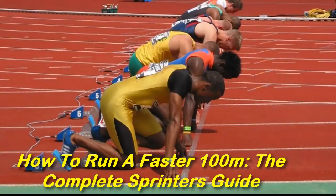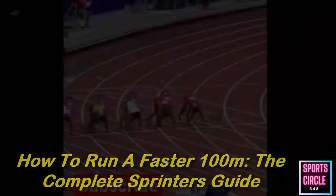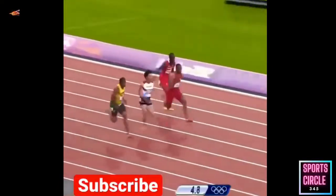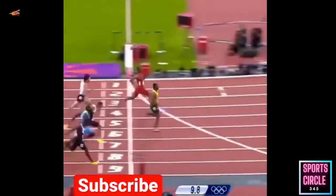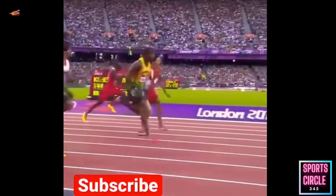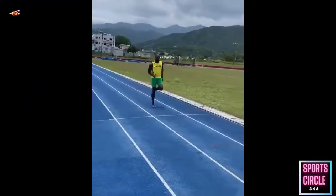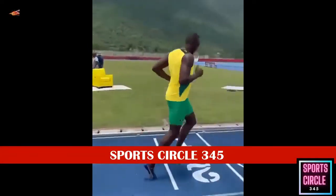How to run a faster 100m: the complete sprinter's guide. The 100m is a race of power and explosiveness. Learning how to sprint effectively is no easy feat — the greatest sprinters can cover the distance in under 10 seconds, which is incredibly difficult to achieve. Being naturally quick is not enough to succeed; dedicated training and specific practice are needed. But don't fret — this guide will take you through how to run the 100m and lead you to achieve better times.